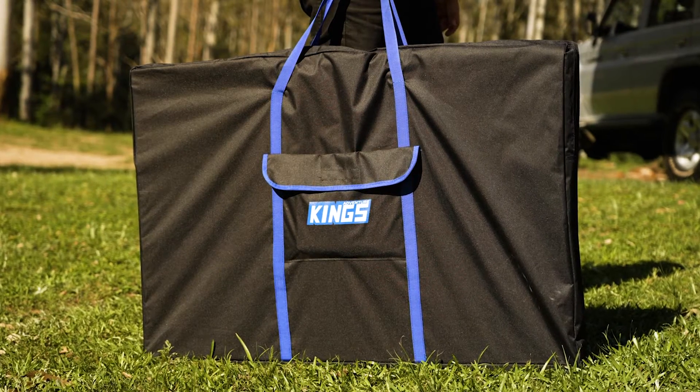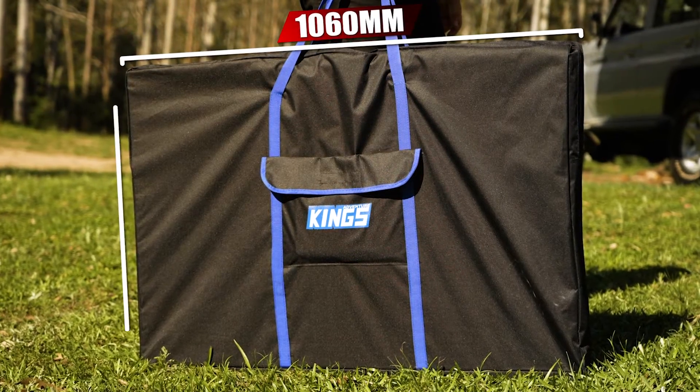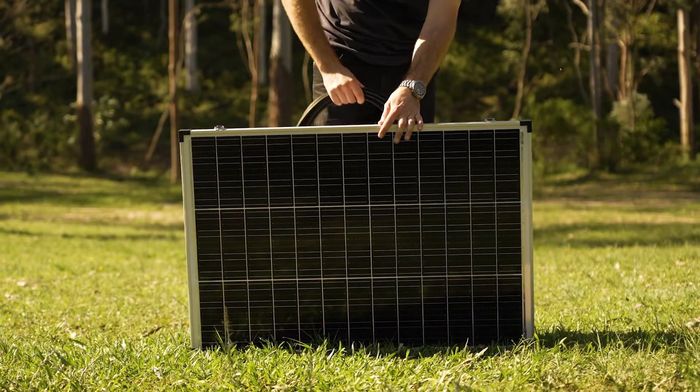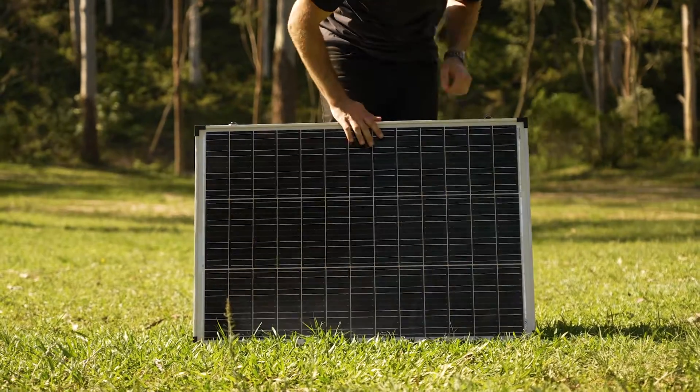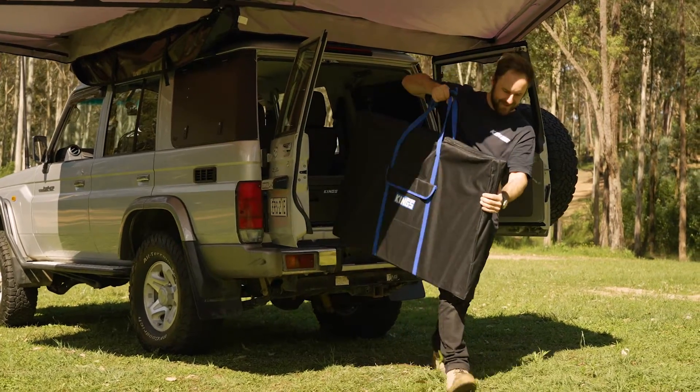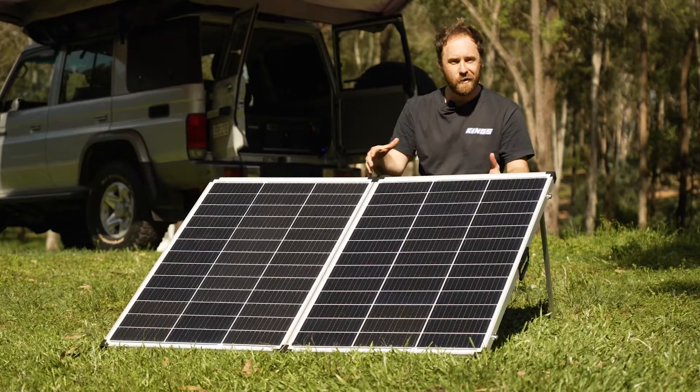When folded out it measures 1400 millimetres by 1060 millimetres to capture plenty of sunlight. Fold it in half, pack it into the handy carry bag, and it measures 1060 by 700 millimetres to save space in your vehicle. There's even enough room inside when it's folded up to fit a solar extension lead, so you're ready to go as soon as you fold it out at camp.